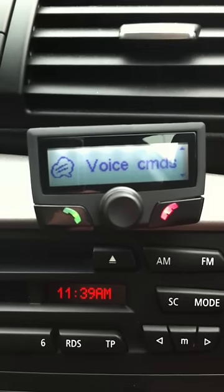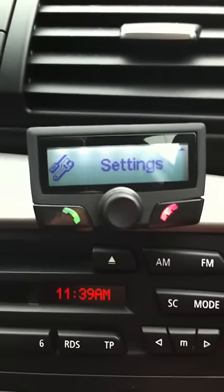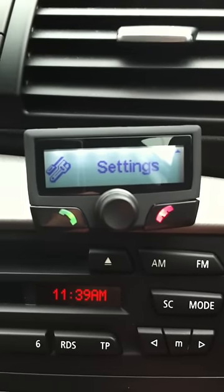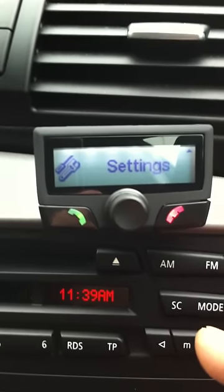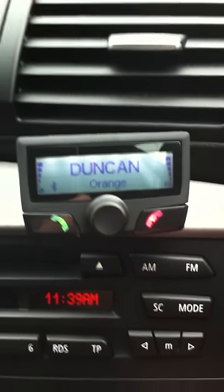We can set voice commands. And we can go into all the settings of the system to change the display, the colour, or volumes. Pressing the red button takes us back to the main screen.